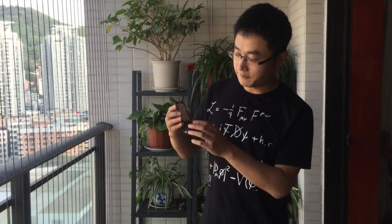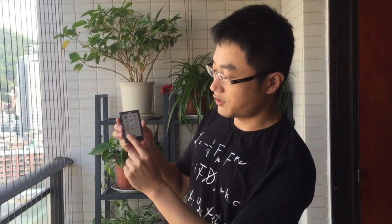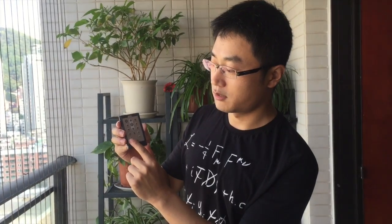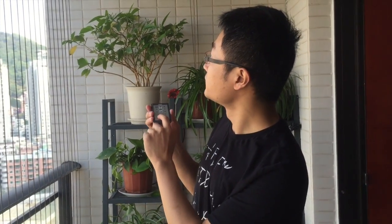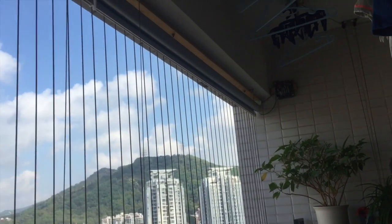Okay, now I'm going to show you how it works. First, I'm going to calibrate the range of the shade. I press this key to let the controller enter the calibrate mode. Okay, I heard two beeps from the buzzer.